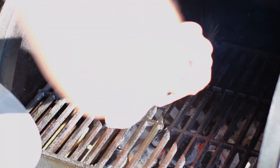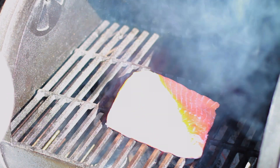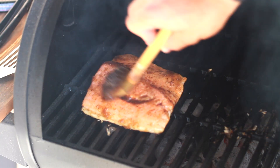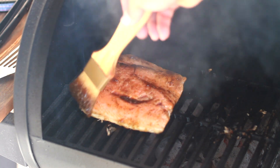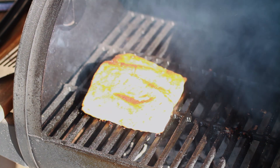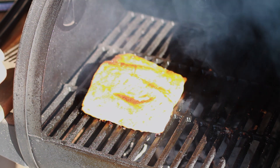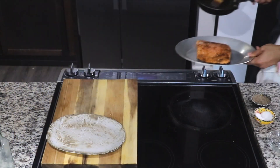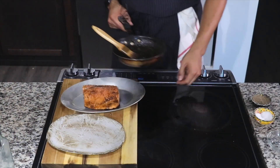Now let's go to the grill. We're going to sit this directly over the fire — this is a direct heat method; for more about that, click the recipe link. Close it, and then after about five minutes, baste it with a little bit of the lemon pepper glaze, then cover it again.